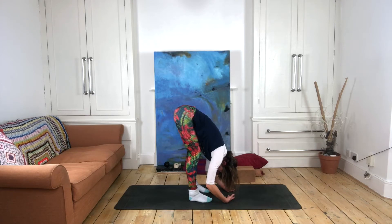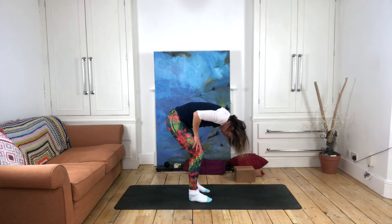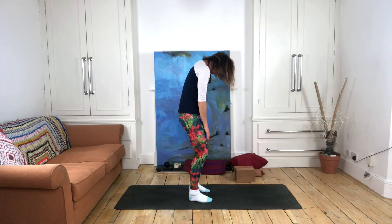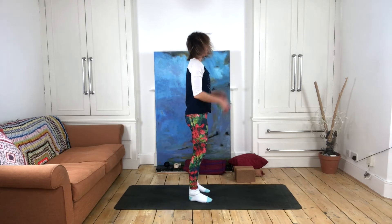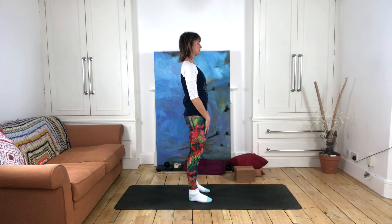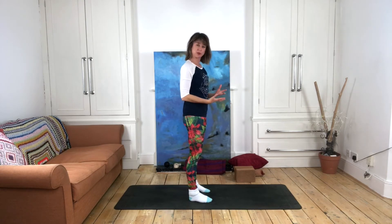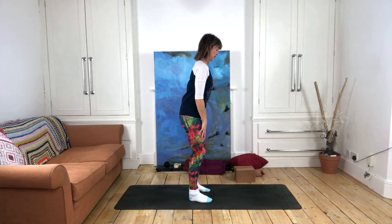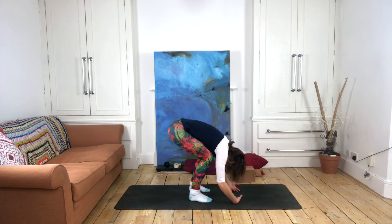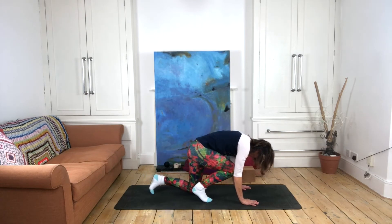If you want to come back up through standing, come up in stages very, very slowly, rounding through the spine as you come up, keeping your chin tucked and very slowly bringing your head back up on top of your spine. You may feel a little bit dizzy from being upside down, so give yourself a moment. Most poses in yin yoga are on the floor, so it might be a good idea to bend your knees as much as you need to after your three, four, or five minute hold.